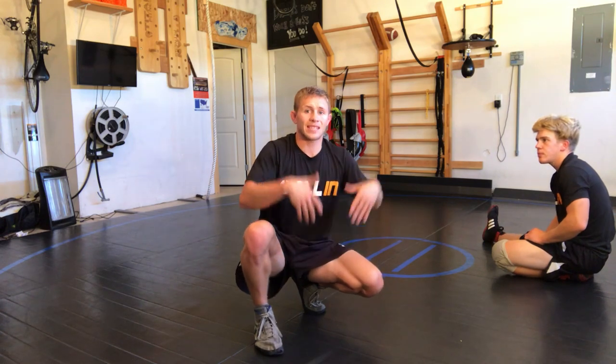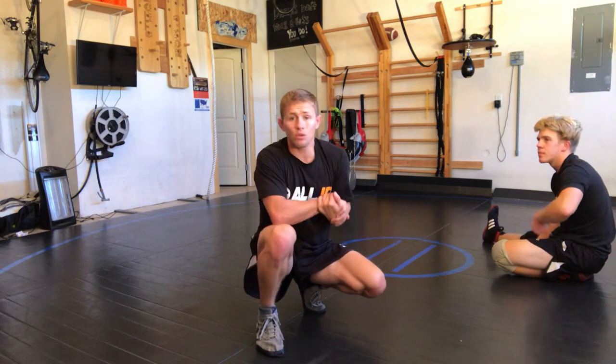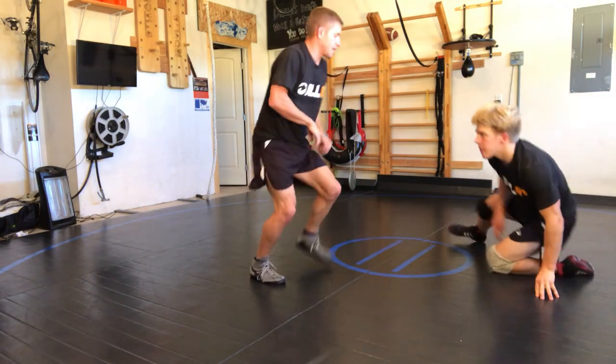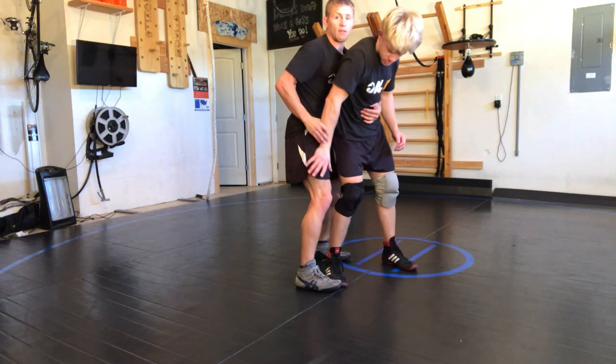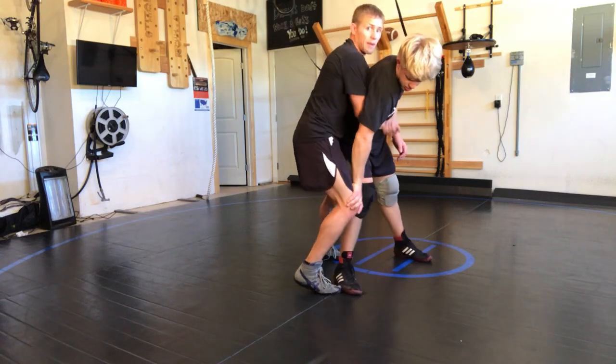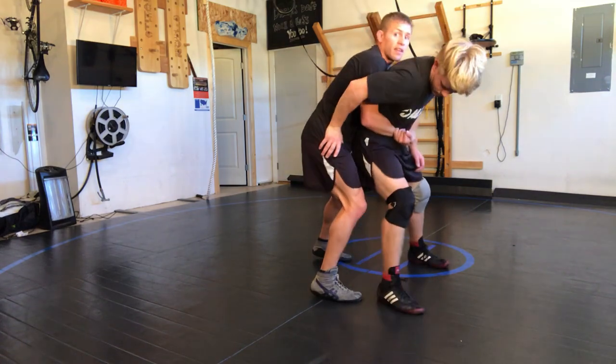All right guys, next finish here with the All-In Wrestling System. The guy stands up to his feet, you have a lock. Maybe you were trying the side lift like this, maybe you're trying this and he was blocking you out — he wasn't letting your hips come around, he was blocking your hips from coming around.